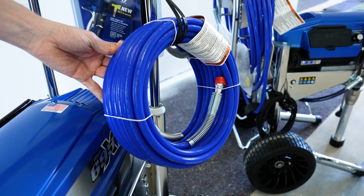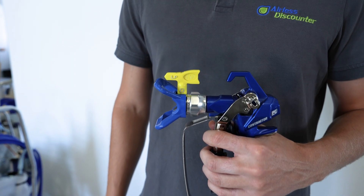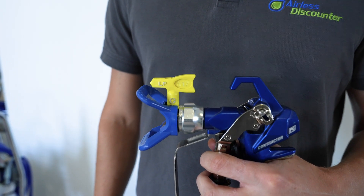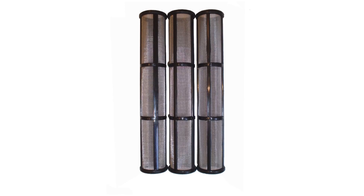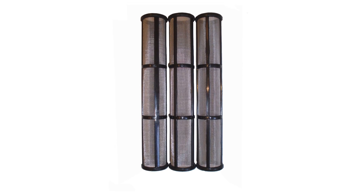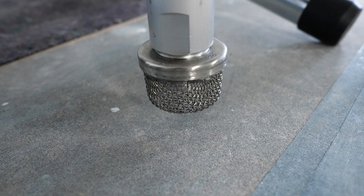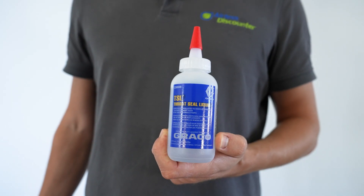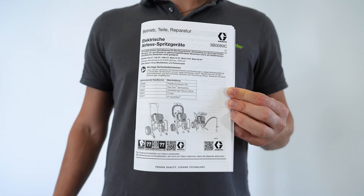In addition to the basic unit on trolley, the Graco Ultra 695 XT is supplied with a 15-meter high-pressure hose, the Graco Contractor PCLS gun, a RAC-X nozzle holder, and a Graco LP nozzle in size 517. A main filter and a gun filter in mesh size 60, as well as a suction strainer, are also supplied. A small bottle of CSL oil is included to protect the piston, along with tools and the operating instructions.